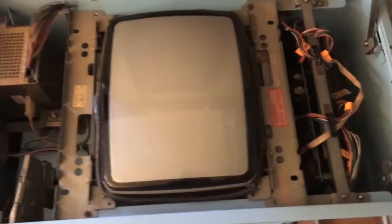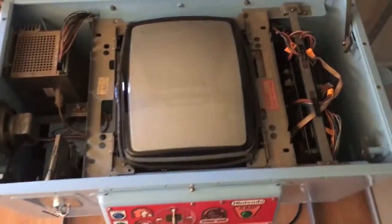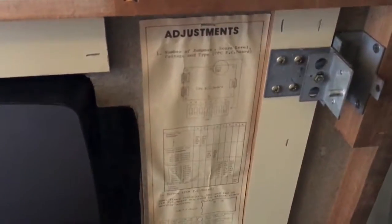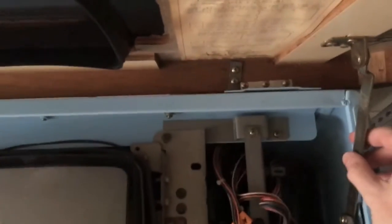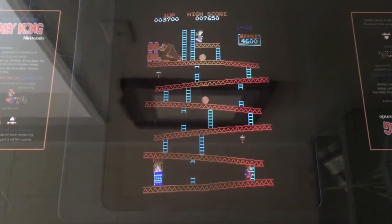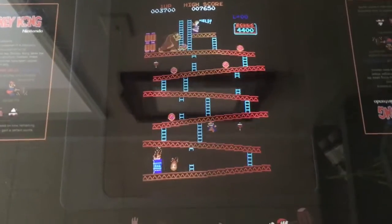Inside the machine, the monitor has been cleaned, all the wires have been cleaned, everything's been checked, and the inside was painted to match as if it came that way originally. I'm very happy with the overall result. Without further ado, let's dim the lights, power this up, and see the gameplay. You can hear the speaker come on — and we have life. There it is. A long project but very much worth it.